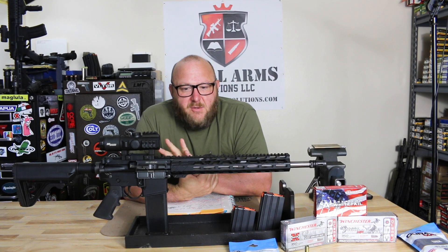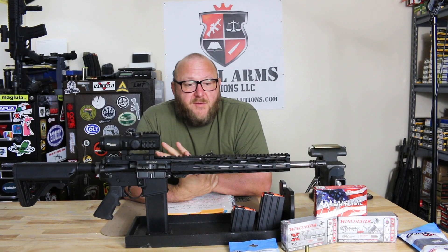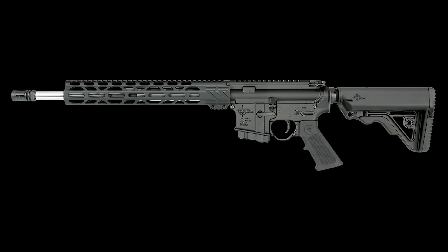Welcome to Small Arms Solutions. Today we're looking at a new caliber, a relatively new caliber that is very, very impressive. Considering all the cartridges that have come out over the last 10 years or so that have come and gone, this is one of the cartridges I think that may have a future, especially with hunters in this country. The rifle we're looking at is the Rock River Arms LAR-15M, but first I want to talk about this cartridge, the .350 Legend.